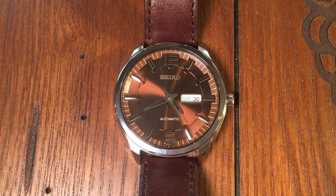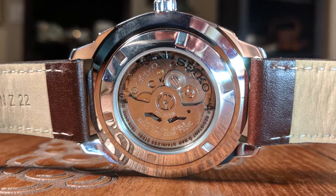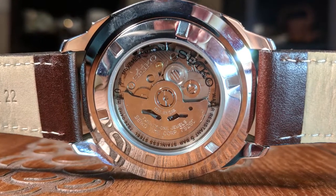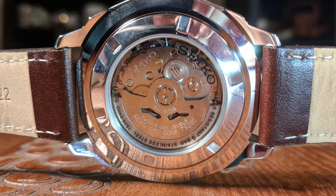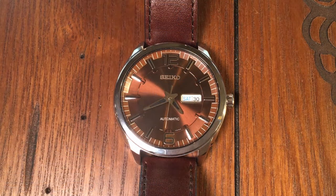The Seiko Recraft I have here is model number SNKN-49. The SNKN-49 is an automatic with Seiko's 7S26 movement, which is also found in most of its Seiko 5 line. This means that it isn't hackable or hand-winding, but it is a reliable and tested workhorse with both day and date complications.